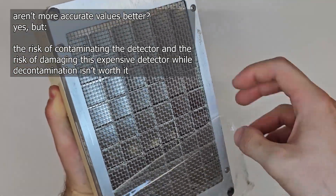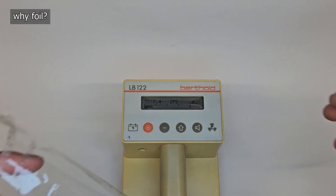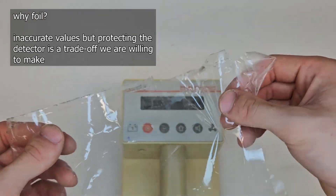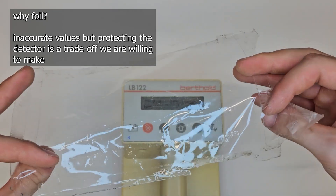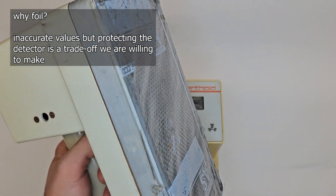Even if it means having lower or skewed readings, it's still worth it because no one wants to clean or destroy the detector. Contamination detection isn't all about exact analysis — it's about: is it contaminated or not? And if it is, does the value go down after wiping and cleaning? That's it.